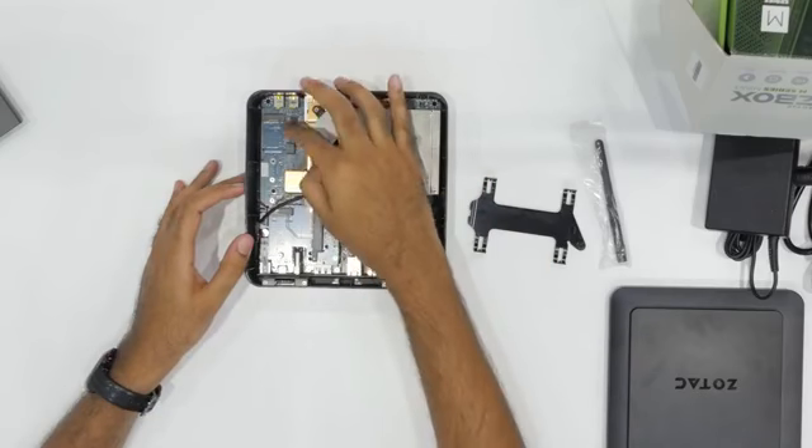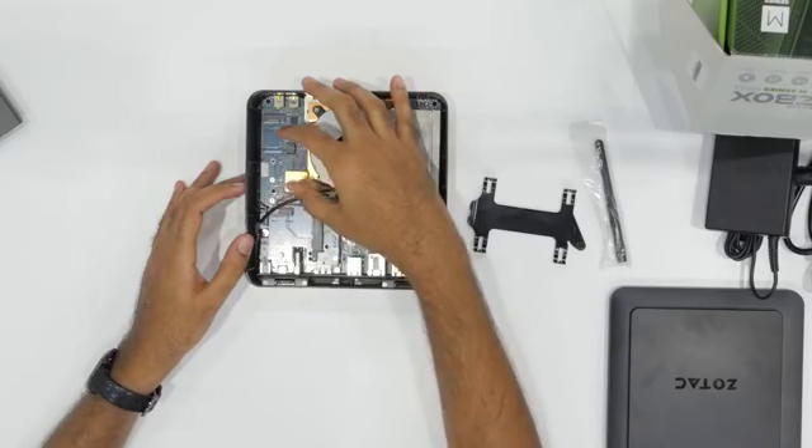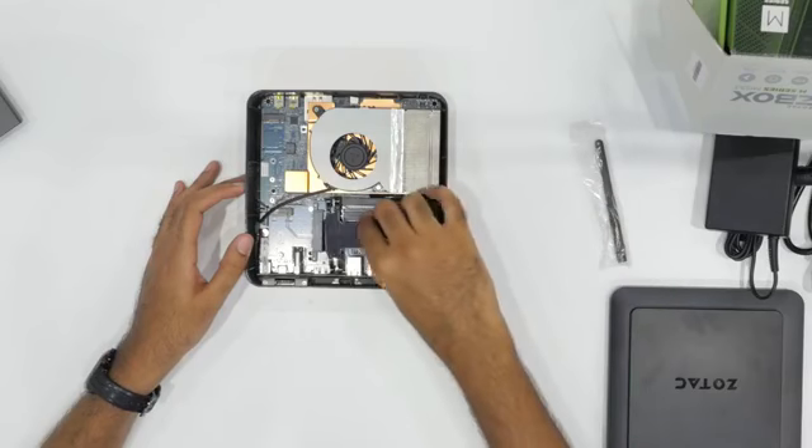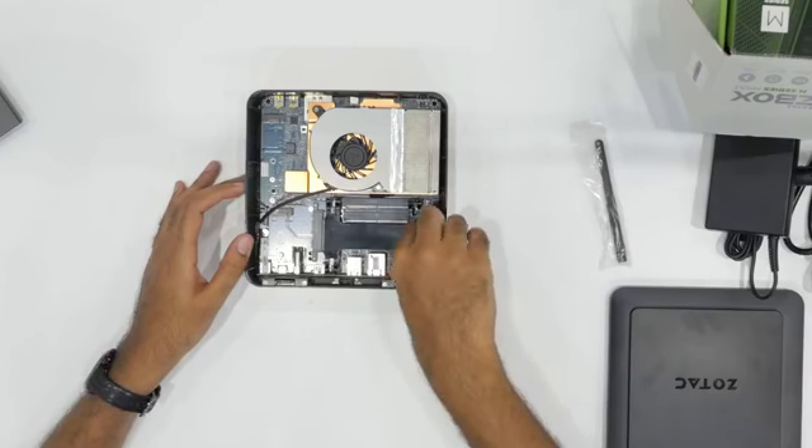There's also an M.2 slot to put in an M.2 storage drive. Once you've got your hard drive plugged in, just slot that in, tighten the screw, put the cover back on, and away you go.